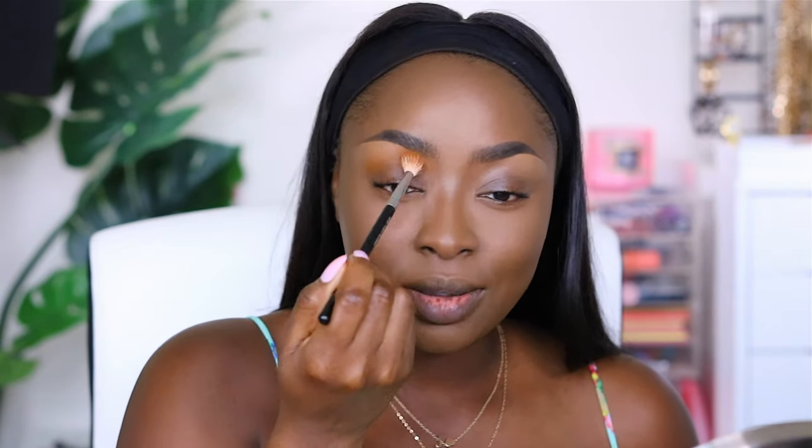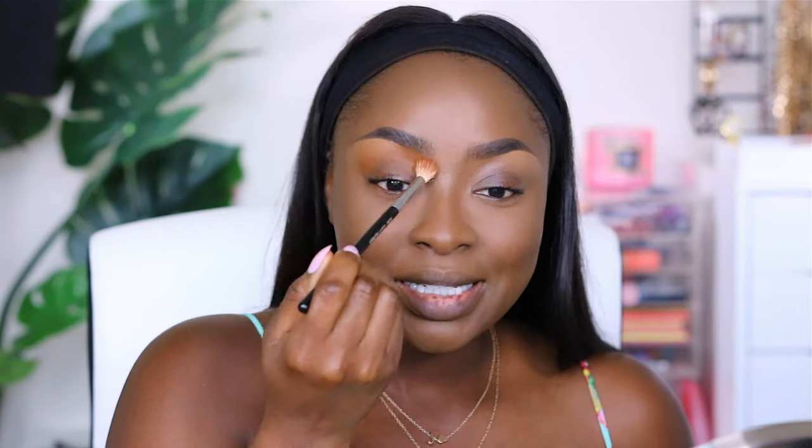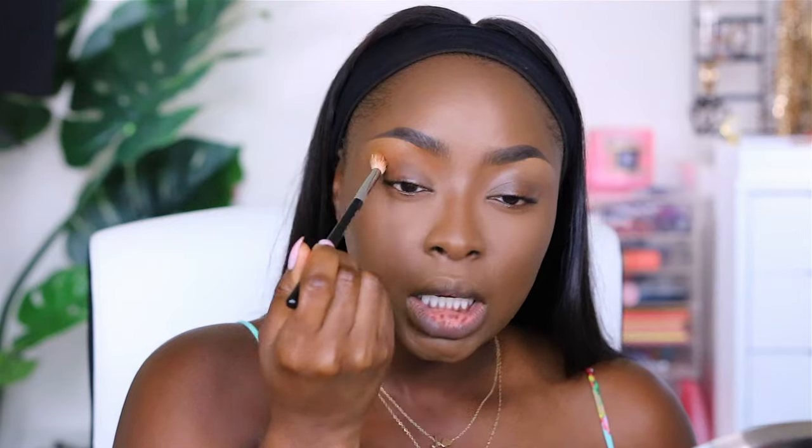I've actually been really enjoying the ELF Putty Eye Primer — it's very dry, not oily, which is great. However, it dries wicked fast so when you apply with your finger you need to move quickly. For that price — I think it's like six bucks — it's really, really great.